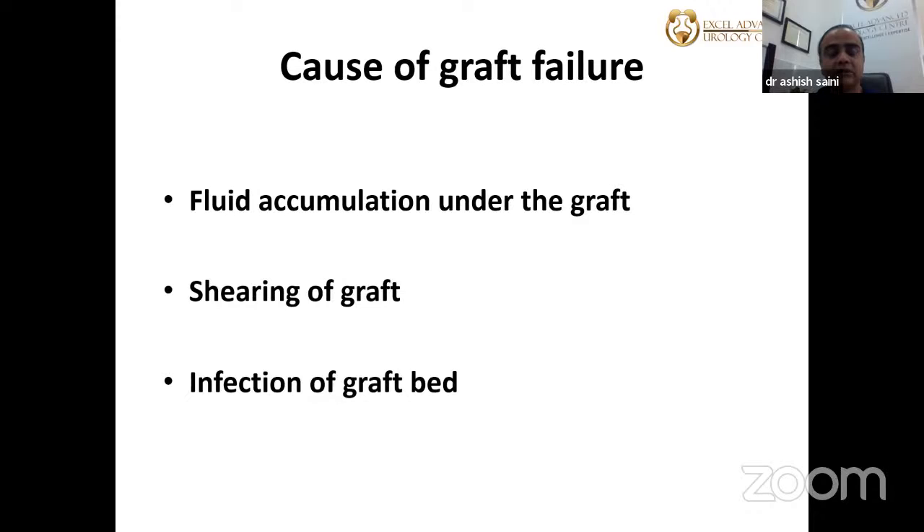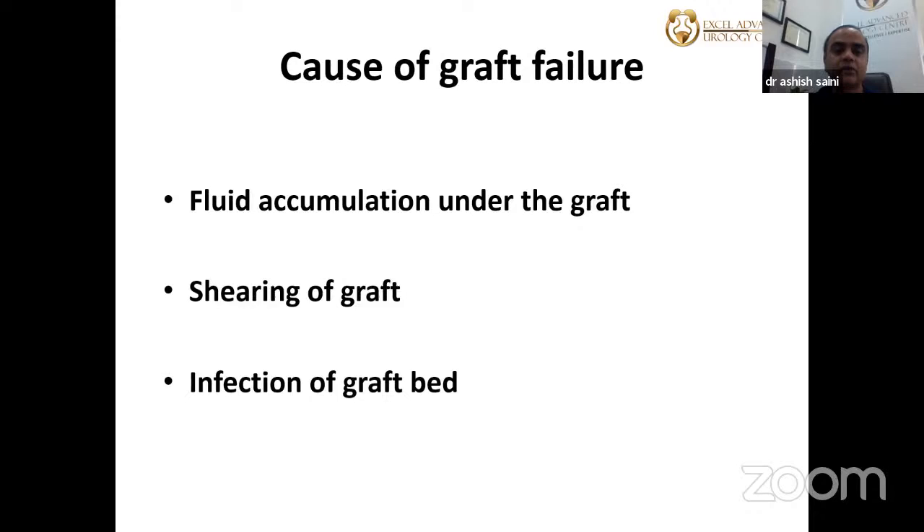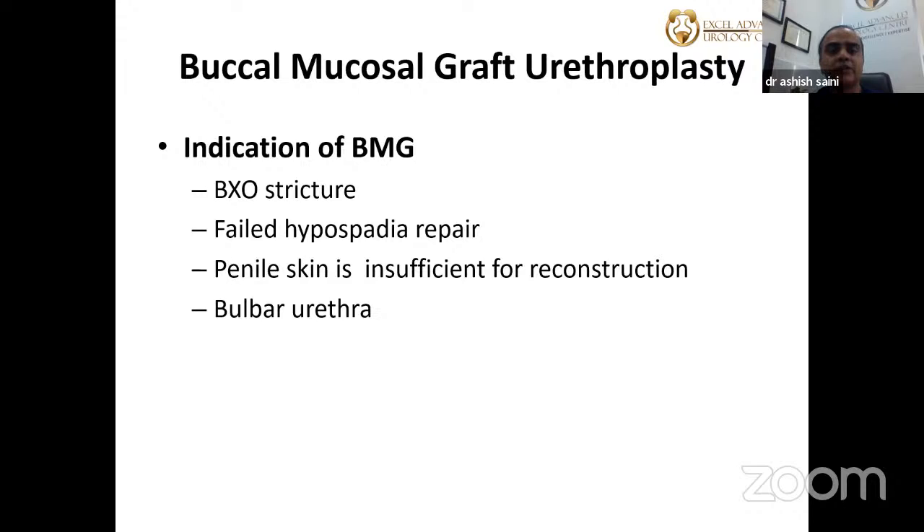If these principles are not followed, fluid may accumulate under the graft, there may be shearing of the graft, or infection of the graft bed. Oral mucosal grafts can be from buccal mucosa or lingual mucosa. Lingual mucosa was popularized by Dr. P.B. Singh from Varanasi because many patients there are tobacco chewers, leaving their buccal mucosa unsuitable. Lingual mucosa doesn't have submucosal fibrosis. There are also skin grafts from penile skin and postauricular skin.